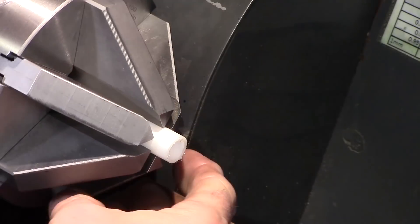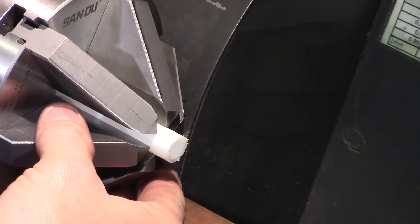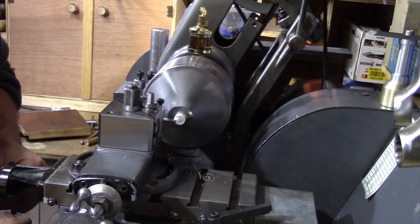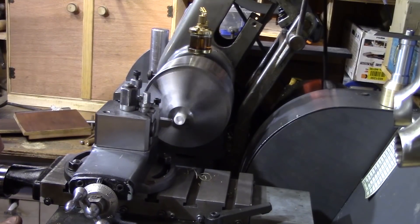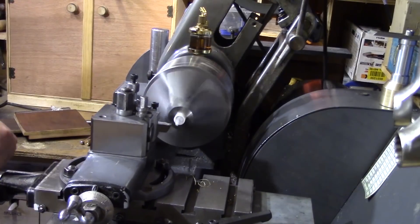Of course the chuck is perfectly suited for just general turning, but the advantage of the six jaws means you can hold more fragile items easily. Here for instance I'm using some thin plastic tube and it held it nice and firmly whilst cutting.